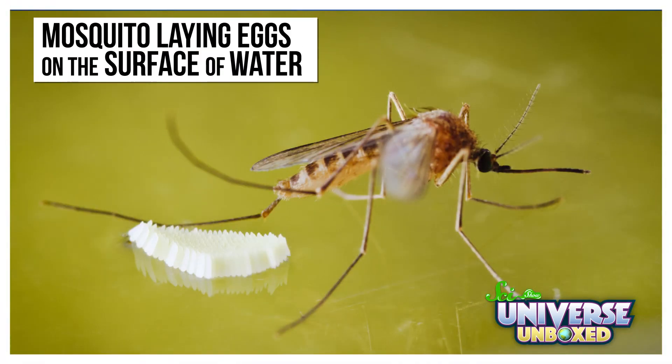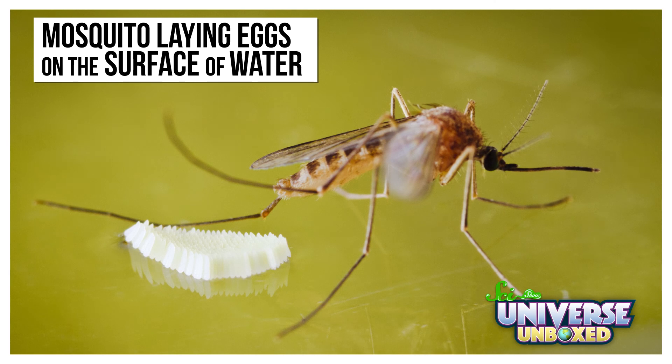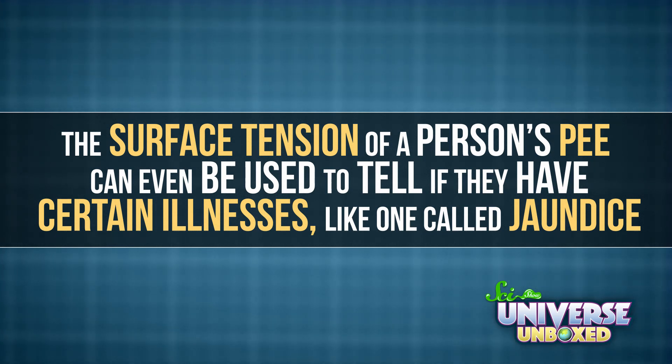Maybe it sounds like all fun and games, but surface tension is actually really important for scientists and engineers to understand, because it tells them how certain liquids will behave in their experiments. Surface tension is even important to wildlife — for example, some insects' eggs can float on the surface of a pond because of water's surface tension. If the eggs sank, we wouldn't have as many insects, so we'd have plenty of hungry animals. The surface tension of a person's pee can even be used to tell if they have certain illnesses, like one called jaundice.